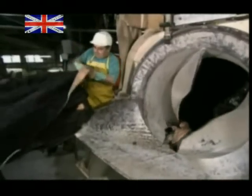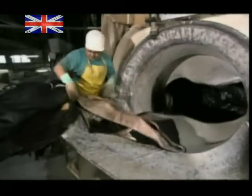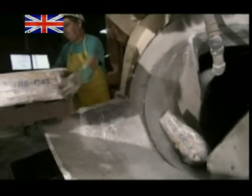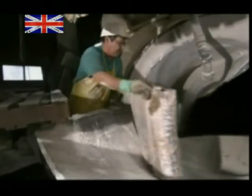They load hundreds of the hide's sections into this modified cement mixer, to undergo some serious hair removal. The mixer is filled with water, as a worker dumps in a combination of sodium sulfhydrate and lime. A chemical reaction strips the hairs from the hides.